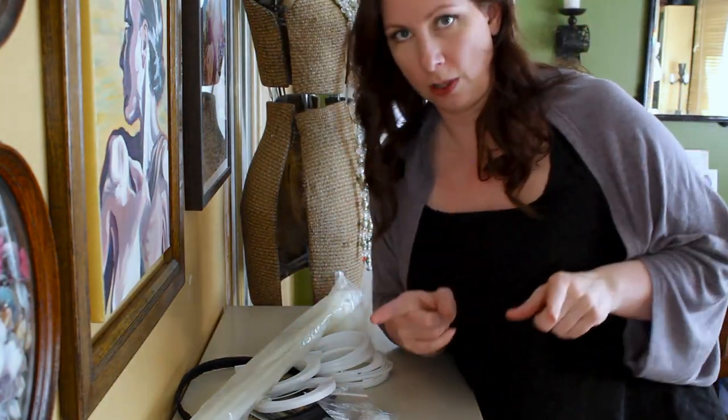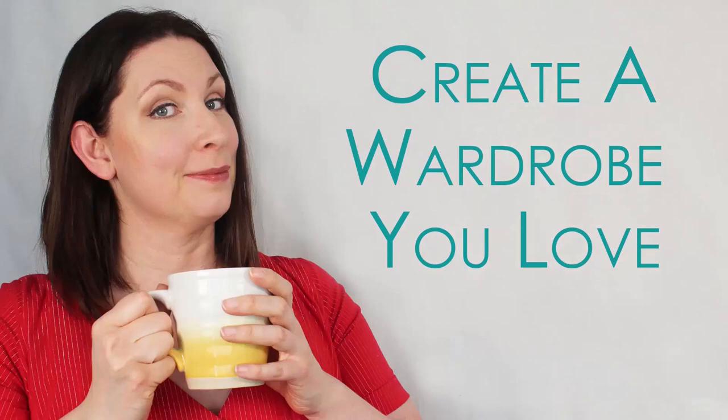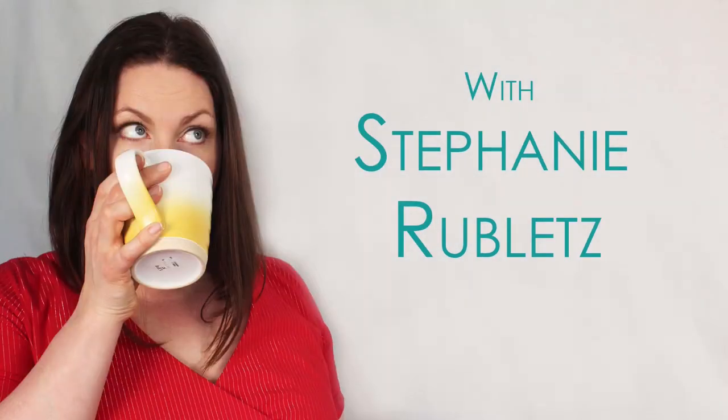We're talking about boning today, for corsets. Before I get started, I'm going to put that same little disclaimer that I did last time. This whole series is about modern corset sewing — it's not about historical corset sewing. I'm just here to show you what the different products are, tell you why they're different, how they act, and then you can make the best decision for you about which bones are best for your corset.